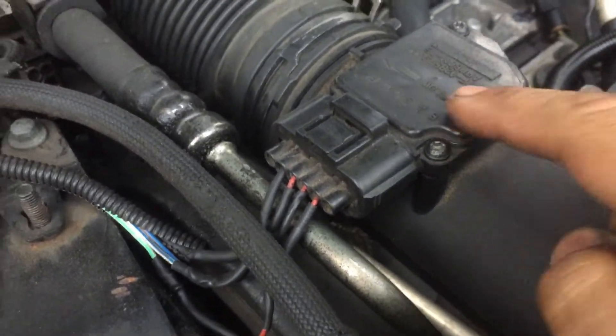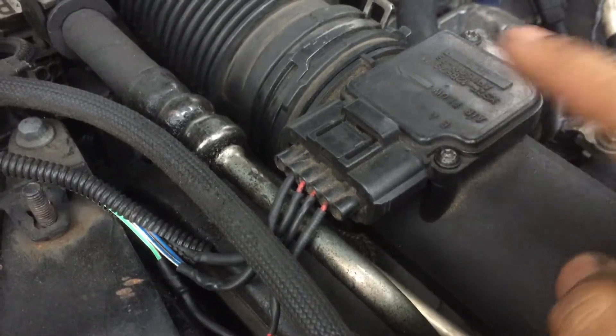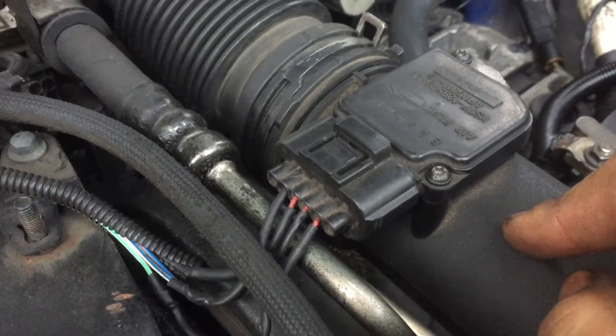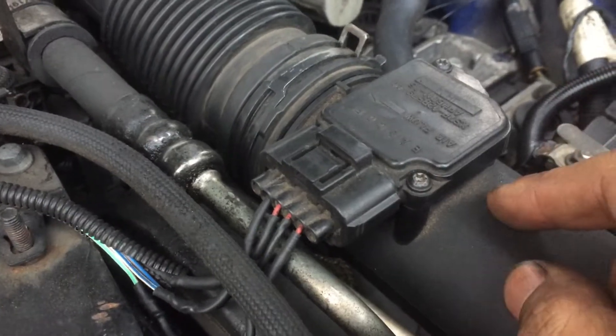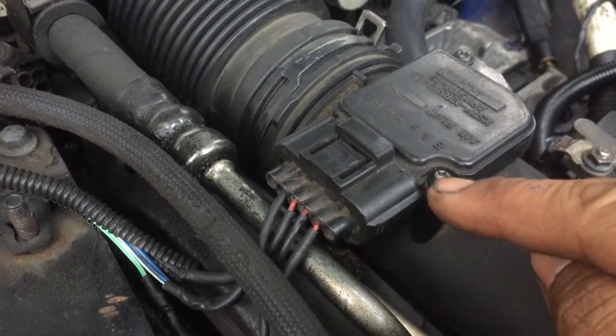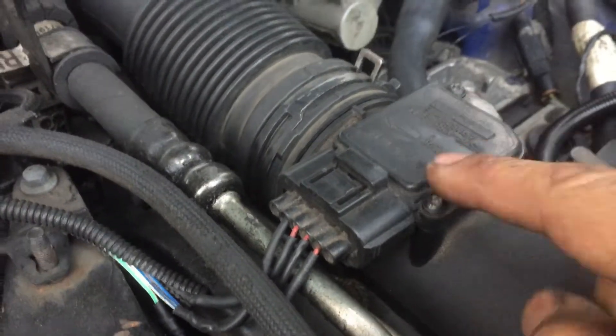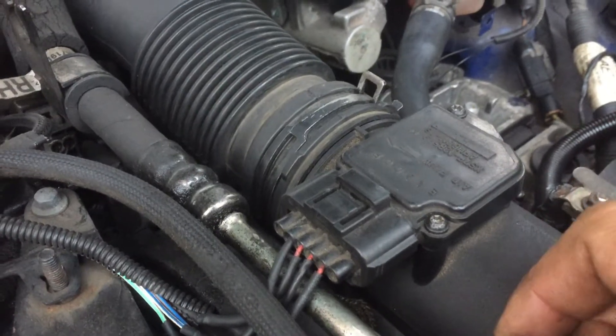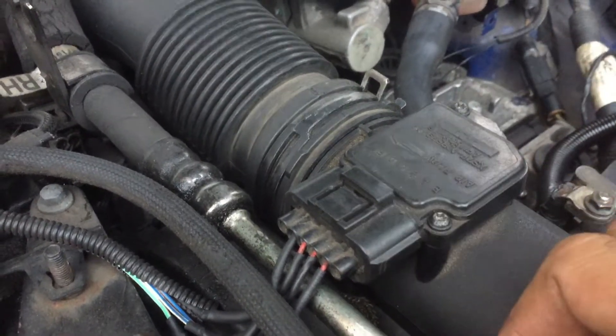Next: airflow meter. Give this a clean. I normally clean this every one to two months. Bit of brake cleaner. Doesn't take long — I've got two little bolts here, either star bolts or torx bolts. Simple — it slips out. Give it a blast, leave it to dry for about 20 minutes, put it back in. Job done.